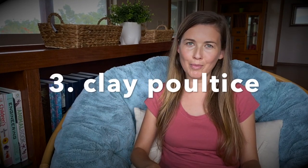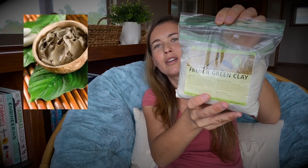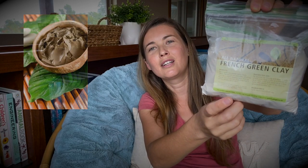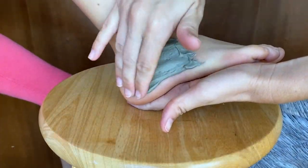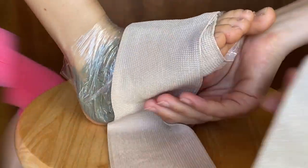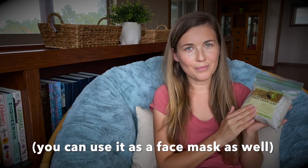Number three: make a clay poultice. Here I have a little baggie with green French clay and I'll have a link where you can find it in the description. It's all natural clay that comes from the earth — you mix it up with water to make a paste, put it all over your ankle or the affected area, put a little saran wrap over it, and then wrap it with your elastic band. You can have it on for the entire day, or it's much easier to do it overnight while sleeping. Green clay is probably the best clay for your injury because it has a lot of minerals. What it does is pull out the inflammation while at the same time depositing those much-needed minerals to your injury, helping it heal faster. So this helps with swelling, pain, and inflammation.